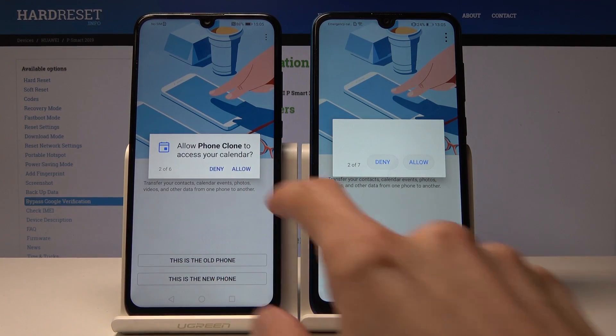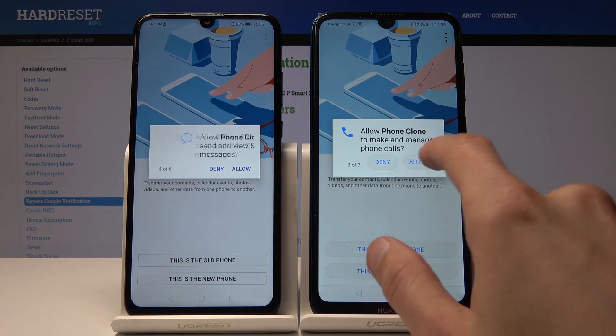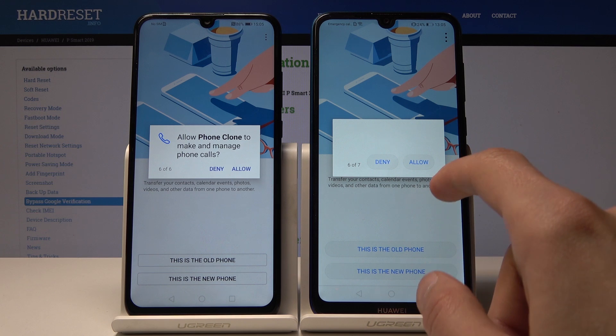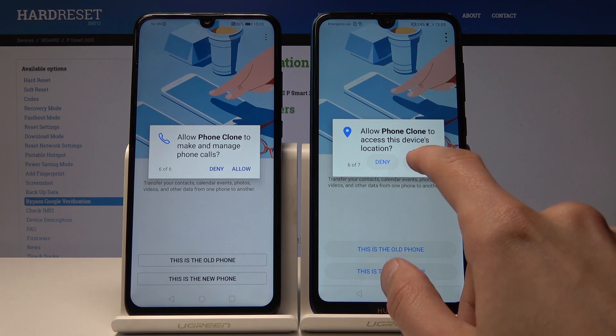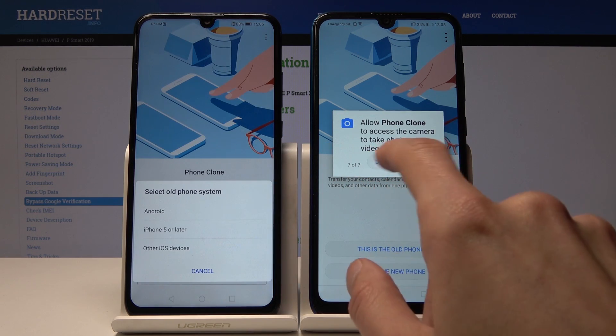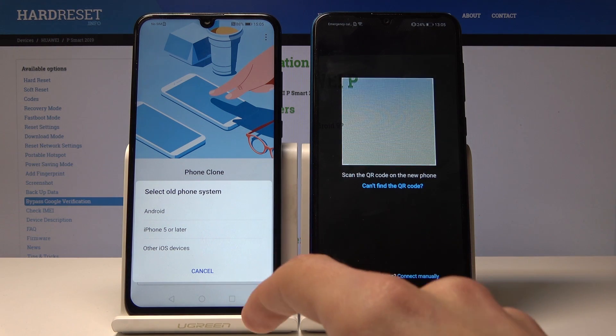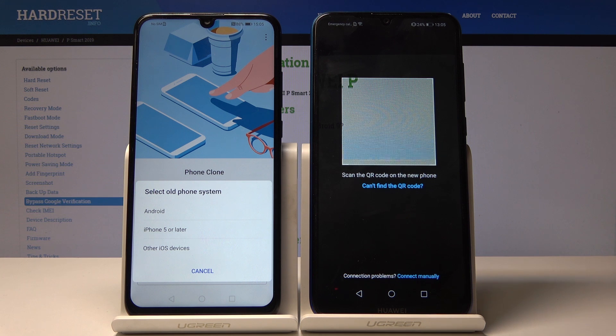At the moment this device only has a number I put in as an example and a photo, just to show how it works. But it can be done with every app and everything you have on your phone. Personally, when I bought a new phone, I copied literally a hundred gigs of files — music, photos, everything — from the old device to the new one without any problem. It just took about half an hour.